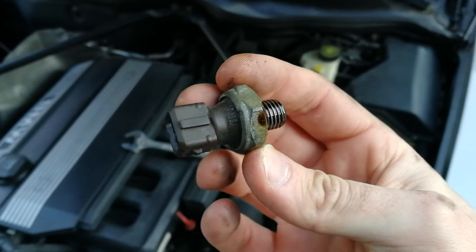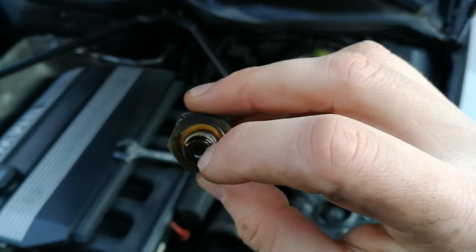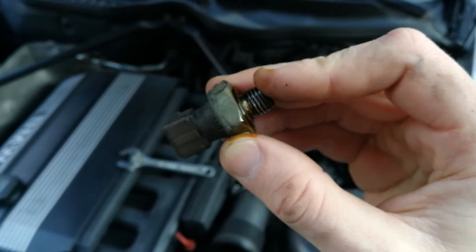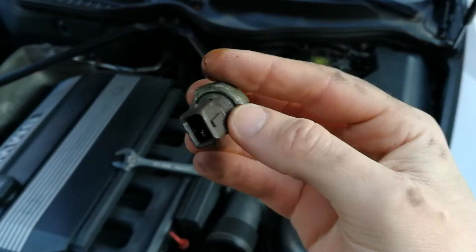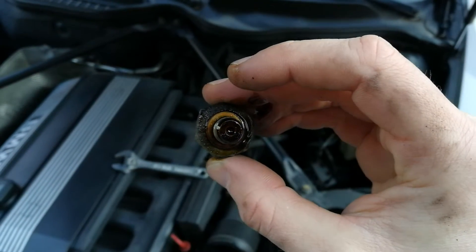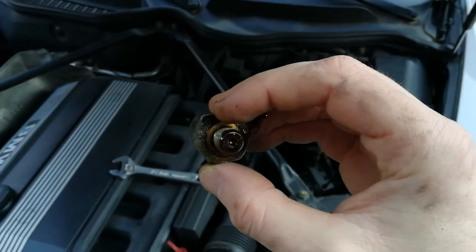This is still the original. There's a diaphragm here and a switch. When you apply pressure, that diaphragm presses on the switch and that connects to the signal wire. So if that diaphragm is stuck it can read pressure when there's no pressure applied — so this is our error here.